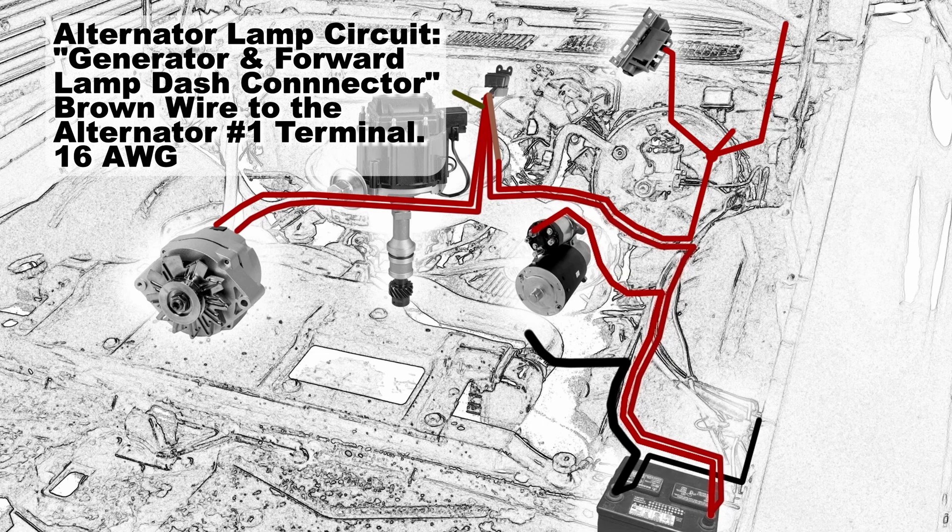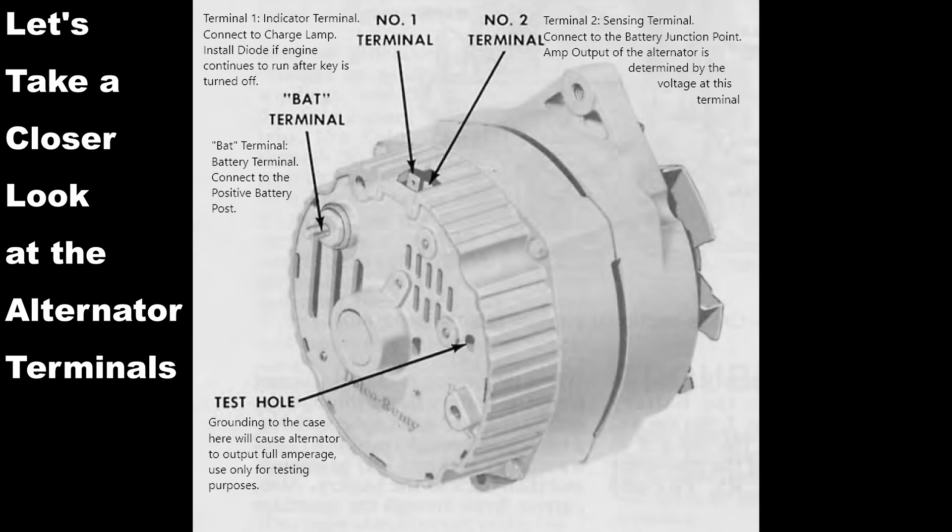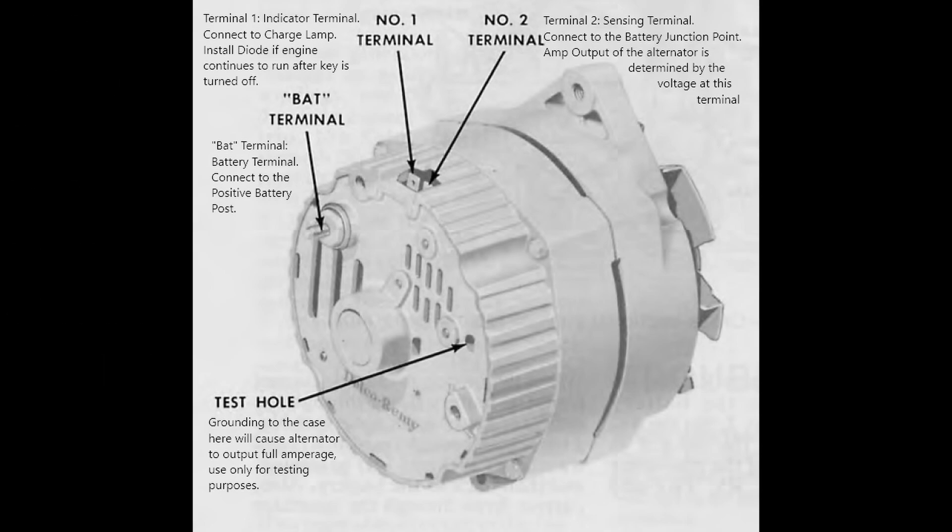The alternator lamp circuit will get the generator and forward lamp dash connector brown wire to the alternator number 1 terminal — that only needs to be a 16 gauge wire. Let's take a closer look at the alternator terminals on the 10 and 12SI style alternators. There's a large post on the back — that's the battery terminal. Terminal number 1 is labeled with a 1 and is the indicating terminal that connects to the charge lamp; this is where you'll install a diode if the engine continues to run after you turn the key off. Terminal number 2 is the sensing terminal that connects to the battery junction point — the amp output of the alternator is determined by the voltage it sees on this terminal, which is why it's wise to put it at the junction and not just the back battery terminal.